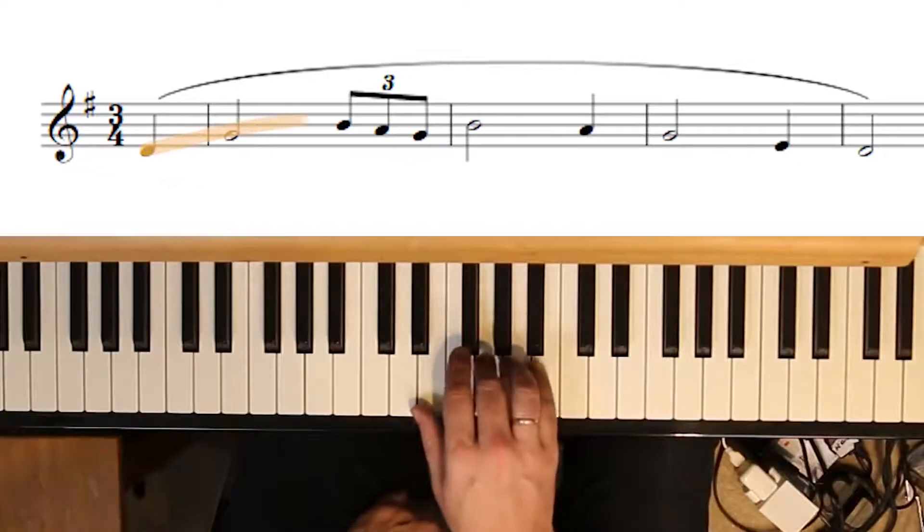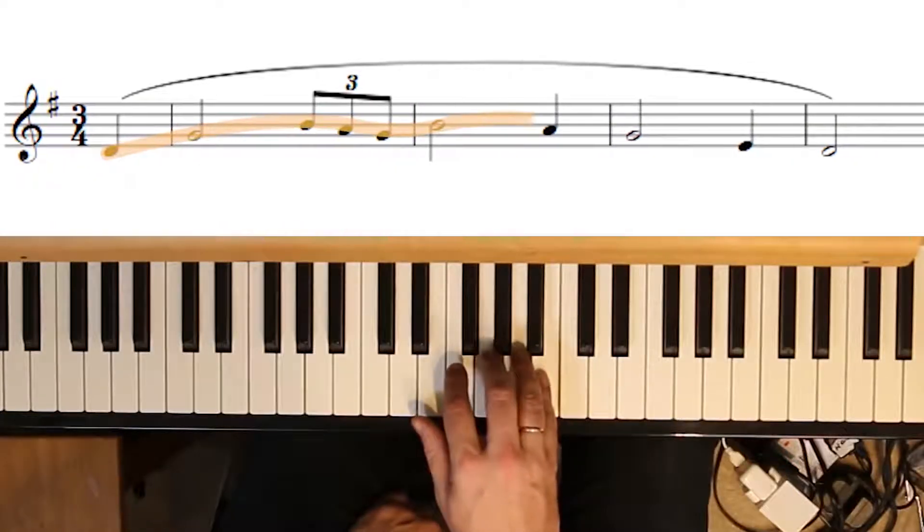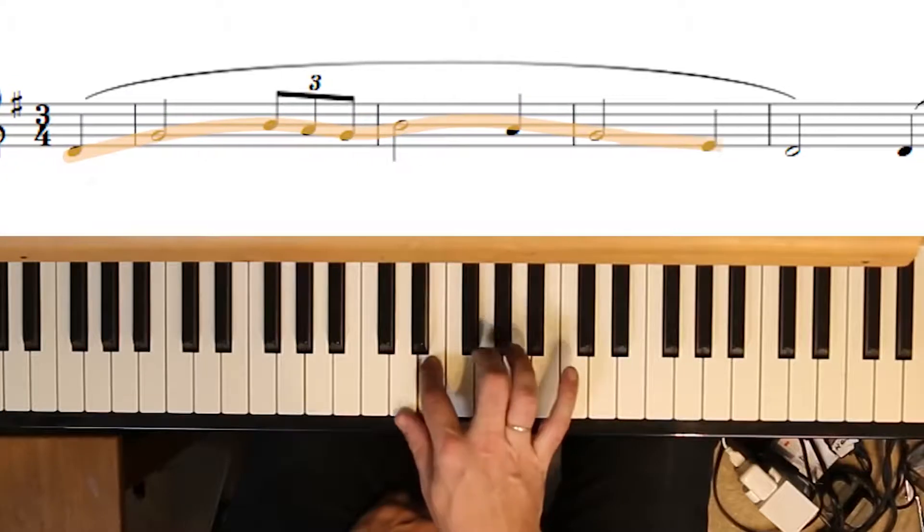A musical idea might be anything from a short phrase, a bass line, or a chord progression, or it might be a fully formed melody. The ways we can vary it range from the very simple to, as we'll see, something much more extreme. I'll use an idea most of us already know — the tune Amazing Grace — and we'll make a bunch of variations.